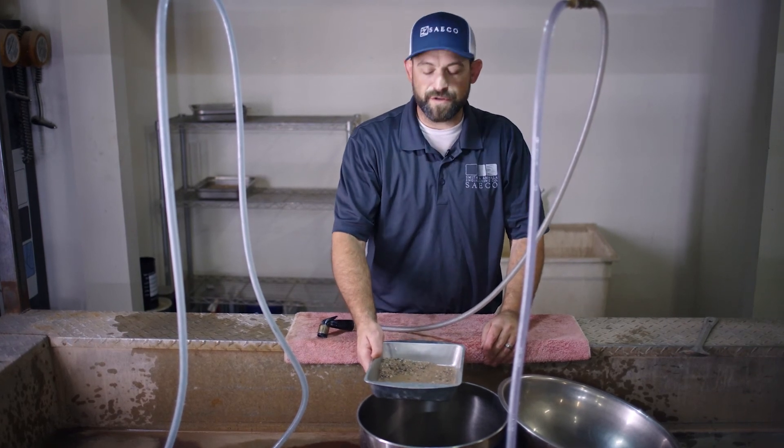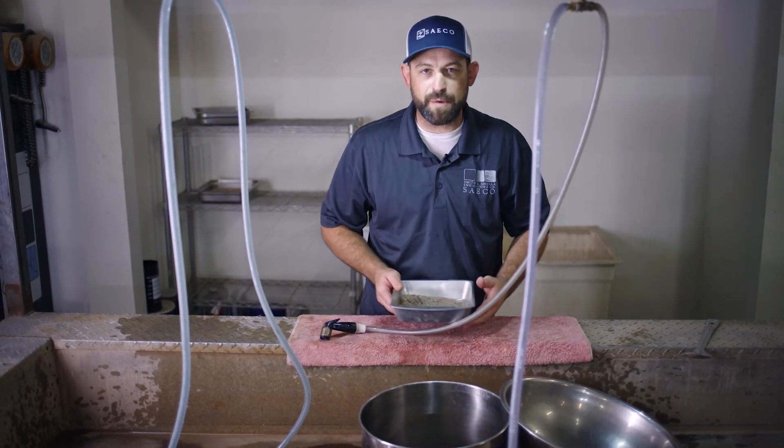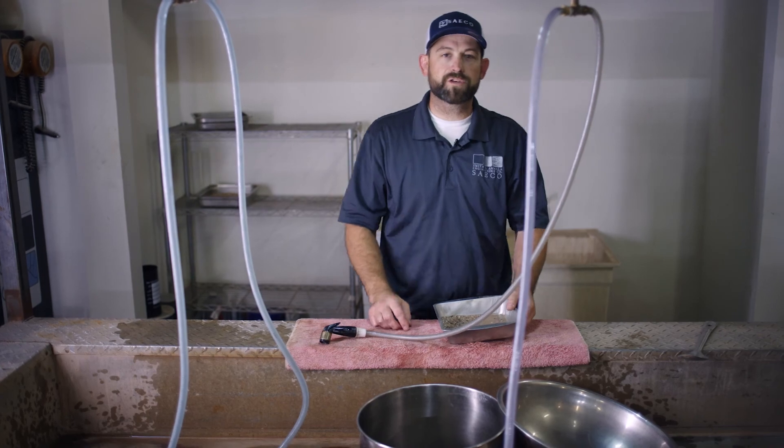We have our washed minus 200 and we're going to put this in the oven. We're going to dry it back, and then we'll perform our gradation on our fine sieve.